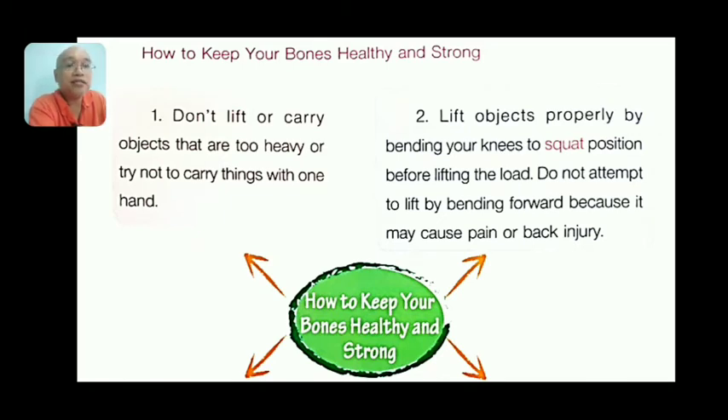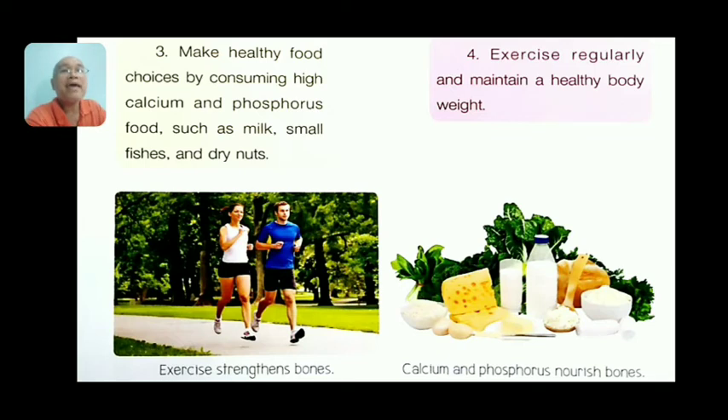Do not attempt to lift by bending forward because it may cause pain or back injury, and a back injury can be a problem for your whole life. Number three, make healthy food choices by consuming high-calcium and phosphorus foods such as milk, small fishes, dry nuts, and soy products.